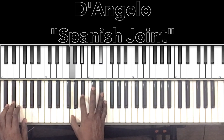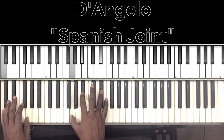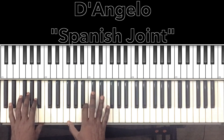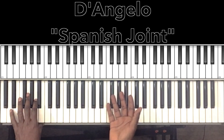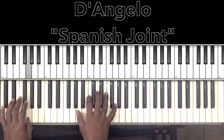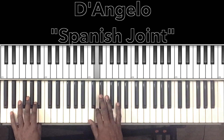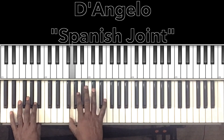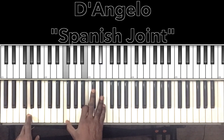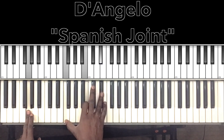And then you get into the part where you do this run — that's getting out of the intro. So that run is going to be E-flat, D, C, B-flat, A-flat, G. And you're going to hit on this chord right here: G augmented 7, G major augmented 7. So we got our G in the bass, F in the right hand, B, E-flat.